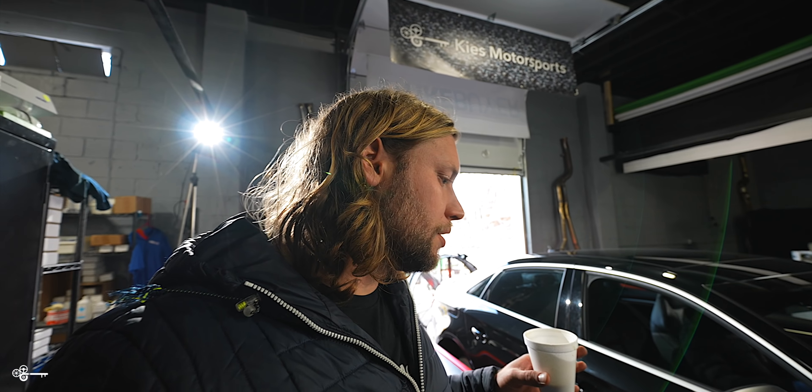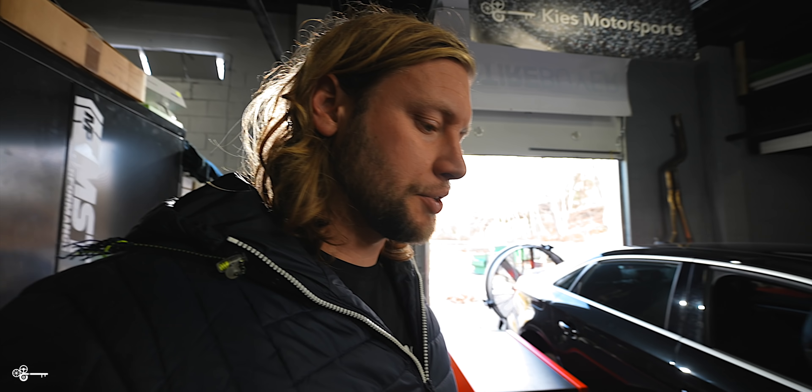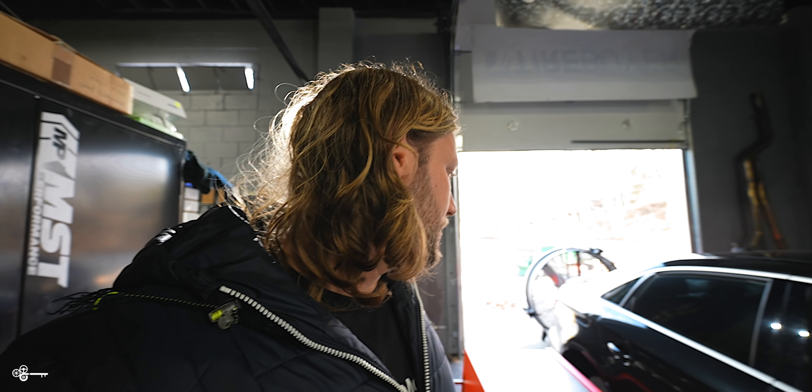The car is now fully on the dyno on four pods. You have master pods and secondary pods — you always want to put the master pods where the most power is being generated. On BMWs it's the rear wheels because they're rear-wheel bias. With the Audi they're front, so we have the master pods in the front and the back ones are basically just going to free-spin with no load on them, so we really get a reading from the front. That's just how these work.